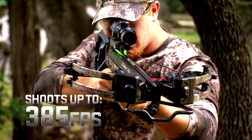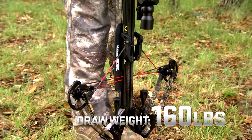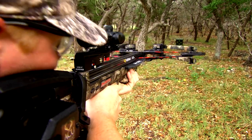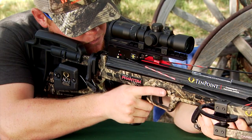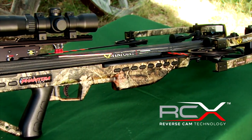These crossbows will shoot up to 385 feet per second while only requiring 160 pounds of draw weight. That's an incredible amount of power for such a little effort. So as you head to your pro shops this year and your local retailers, I encourage you to learn a little bit more about the efficient RCX technology that TenPoint has recently brought to the market.